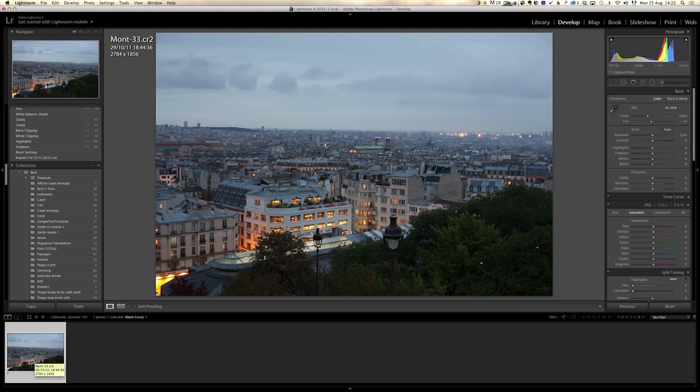We are in Lightroom, and this is a photo I shot with a Canon 5D Mark II. It's the view of Paris from Montmartre Sacré-Cœur. If you ever come to Paris, Montmartre is like a little hill and you have this amazing view. I was a bit disappointed because I was expecting a very nice sunset, which I didn't quite get, but the view is amazing and I waited for the city lights to start coming on. I'm gonna show you how we can turn this okay photo into something a lot more stunning using Intensify Pro presets.